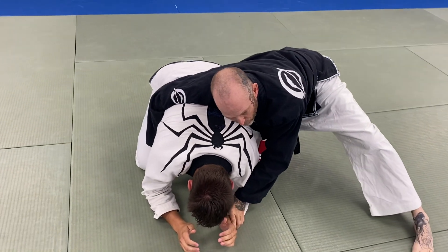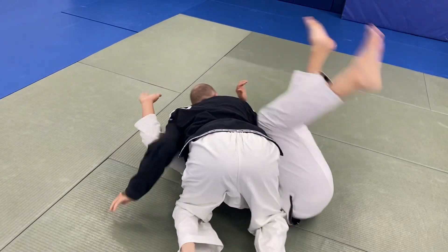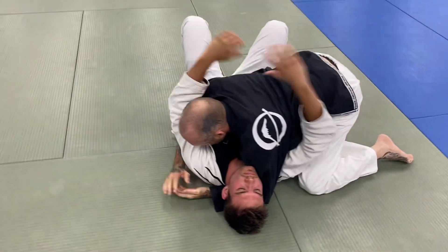Now, as he goes to do that, I will move in this direction and end up in side control.